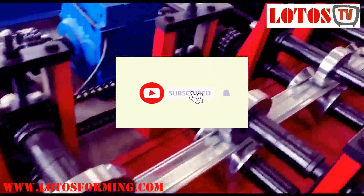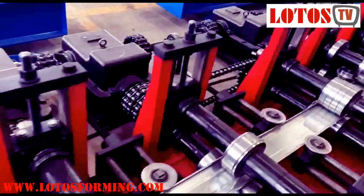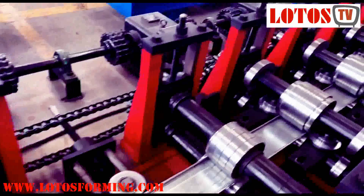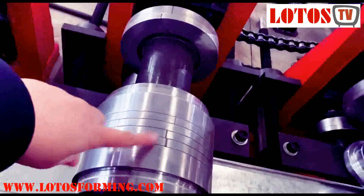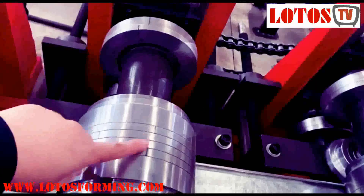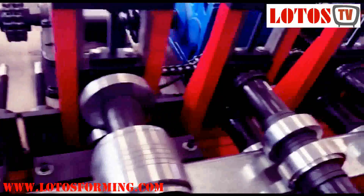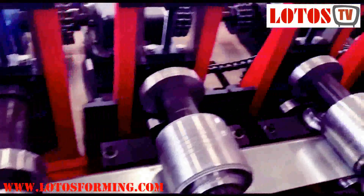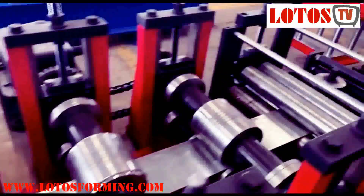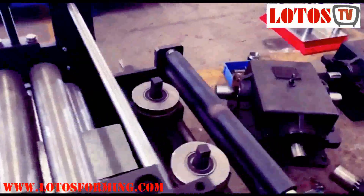We can produce five sizes into the same line. Here you can see the roller spacer for changing the different sizes, and we also have the spacer sleeve for multiple sizes. And here there is one unit of leveling and input table.